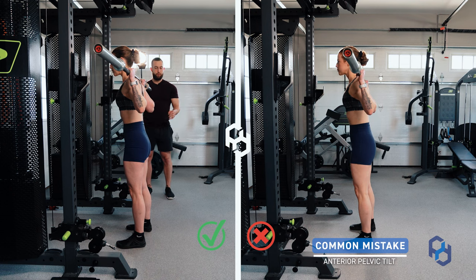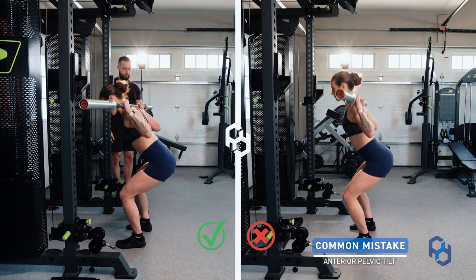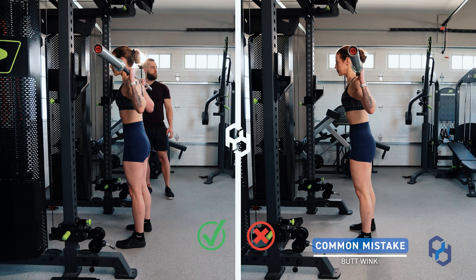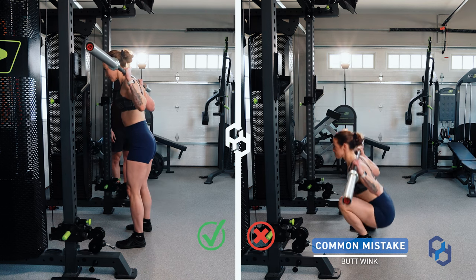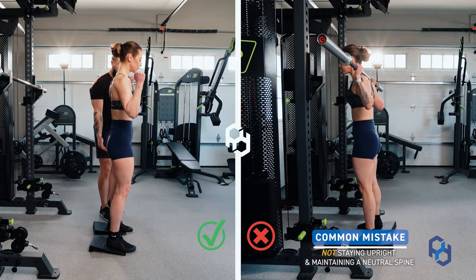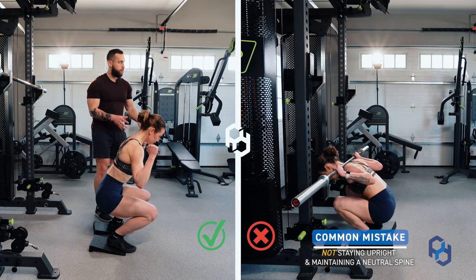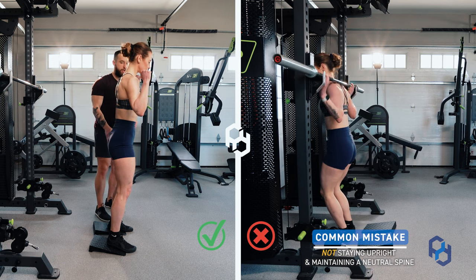Here are three common mistakes that we see within Physique Development clients when performing the squat. The first is going into anterior pelvic tilt prior to getting into the squat itself. This is going to put immense tension on the lower back as well as really take away from our ability to make strides within this movement. The second mistake is that individuals have a butt wink at the bottom of the exercise and bounce out of the hole — this is a movement you should really refrain from using in the gym. The third mistake is when individuals are performing the quad biased back squat, they are not allowing themselves to stay more upright in their upper body and find themselves still leaning forward, which is not going to put us in a biased position for the quads themselves and just makes it a more balanced squat in general.